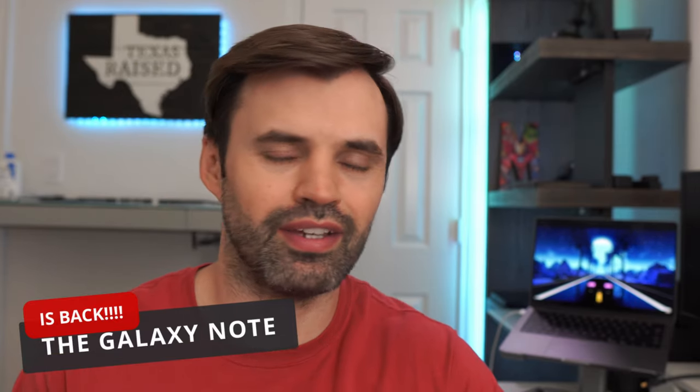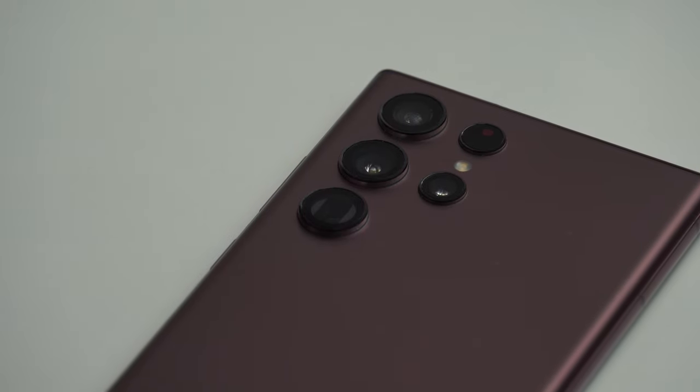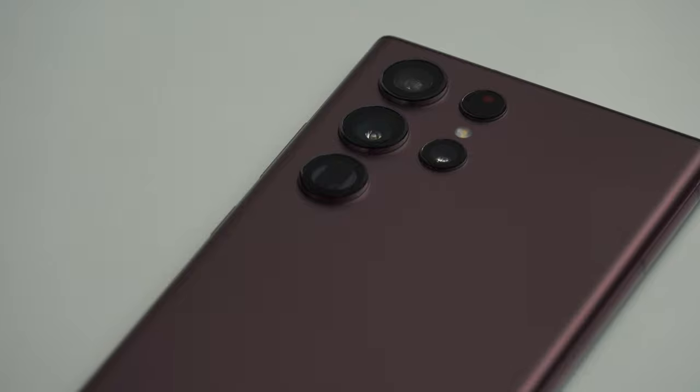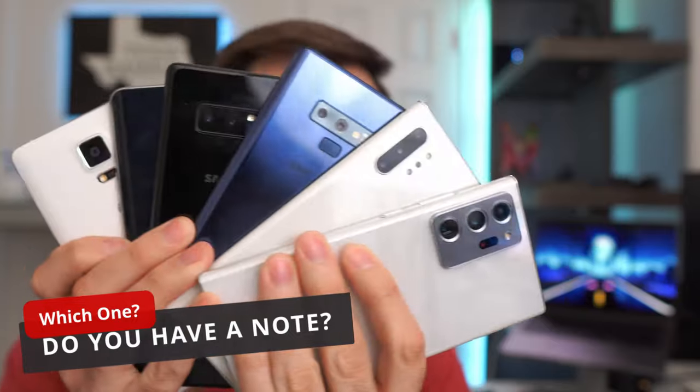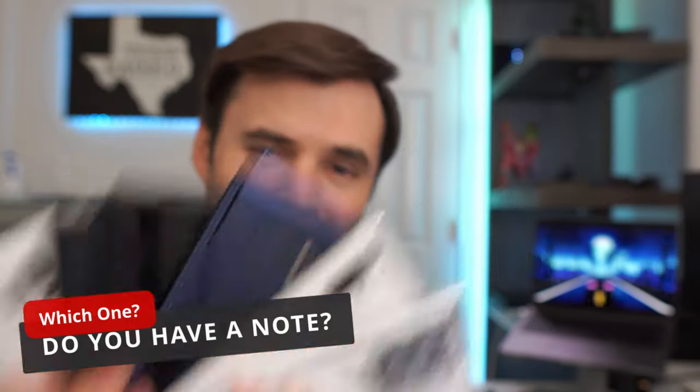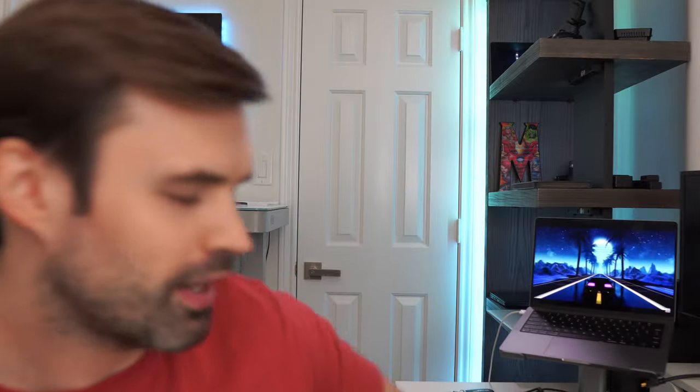Samsung announced this is the Galaxy S22 Ultra, but we already know this is the Galaxy Note series — not a Galaxy S series. I don't know who they're trying to brainwash with their marketing strategy. True Note users, the group of people that have been part of the Galaxy Note niche for all these years, know that this is a Galaxy Note phone regardless of what they want to call it.